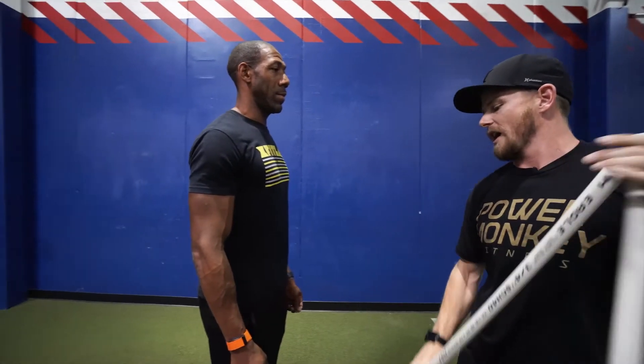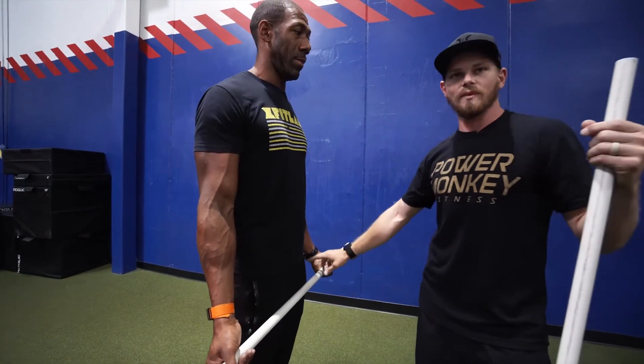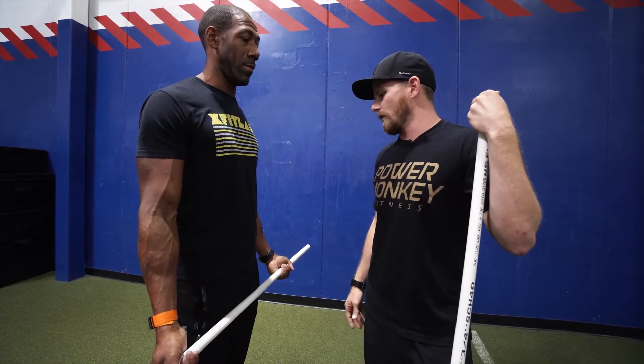Next we want to talk about hand positioning. Dr. Isaiah has this PVC pipe — for purposes of this demo, this is our jump rope handles. This is one handle and this is the other handle. We just have a connection in the middle to show you more of what we're looking for here.